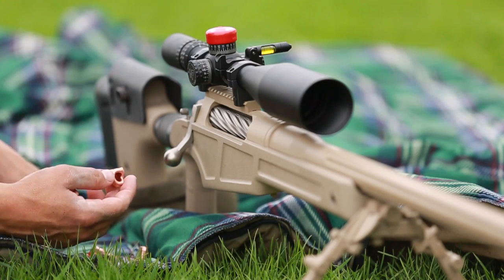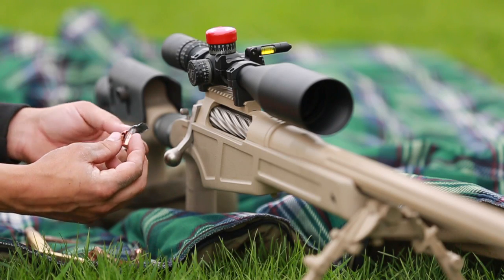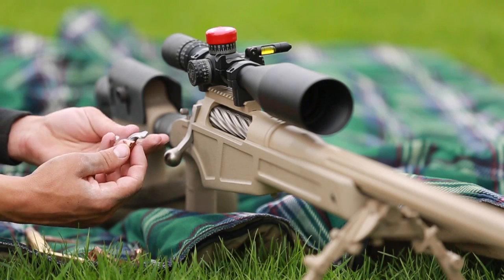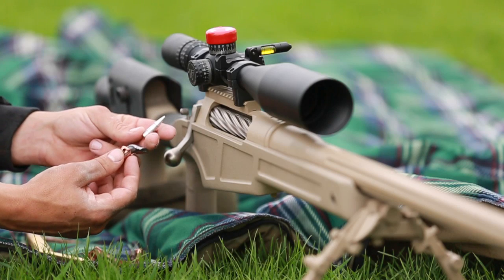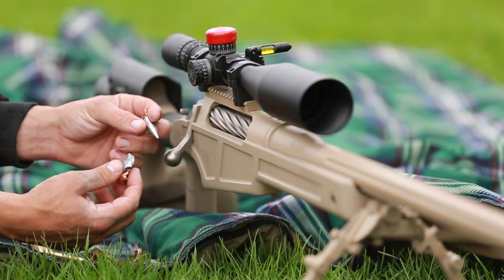And then we got the A-Max round here, that opened up pretty well. We didn't find much of this round because these pretty much exploded when they hit anything. We found the aluminum tip — the ballistic tip — that's kind of cool.